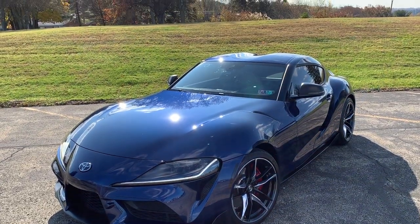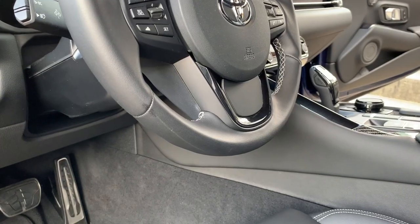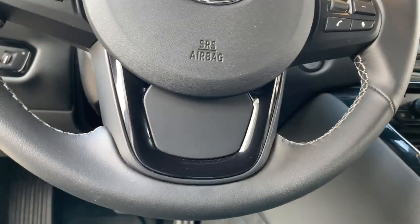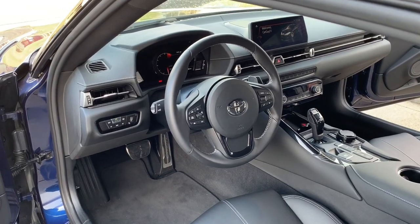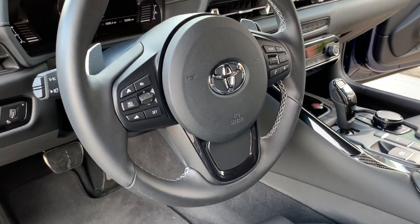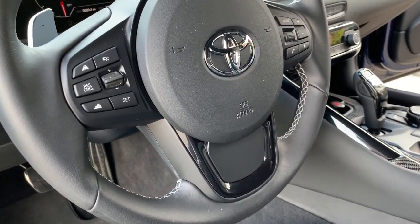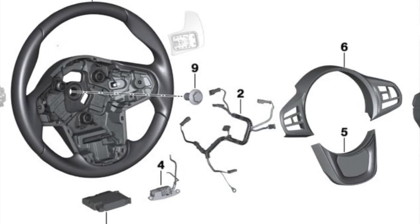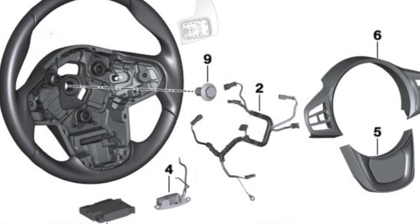When the Supra first came out and I saw pictures, I noticed how plain the steering wheel is, and it really kind of bothered me. But actually when I got it in person and you see it, it's not too bad. It does have the piano black around the edge, but I wish that piece was hollow, like a spoke design. Everything I've done research on shows you really can't remove that plastic piece. There's the backing behind it and you really can't do much about it. So I've been racking my brain trying to figure out what I'm going to do with this to dress it up.